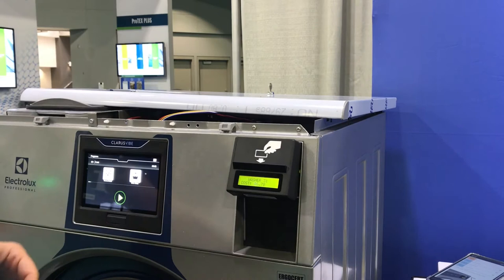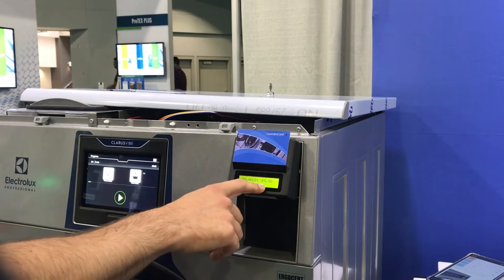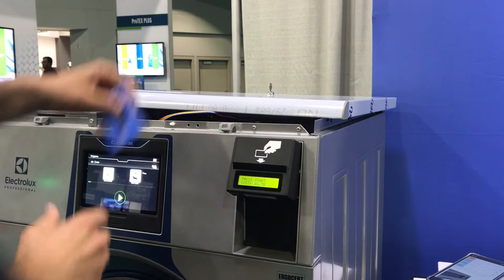Extra rinse — $6.70. You're ready to pay. Place card above, just drop your card right here. It shows you your balance and tells you to start. You can press the play button to start it.